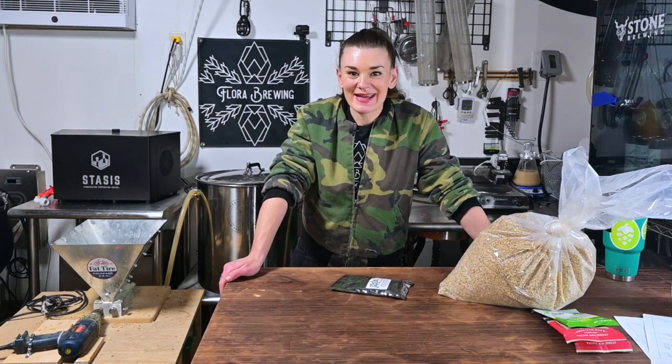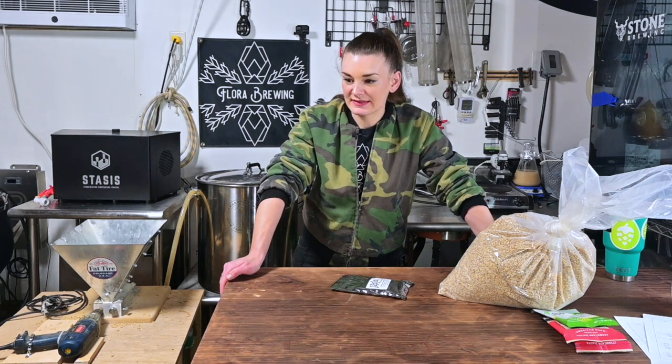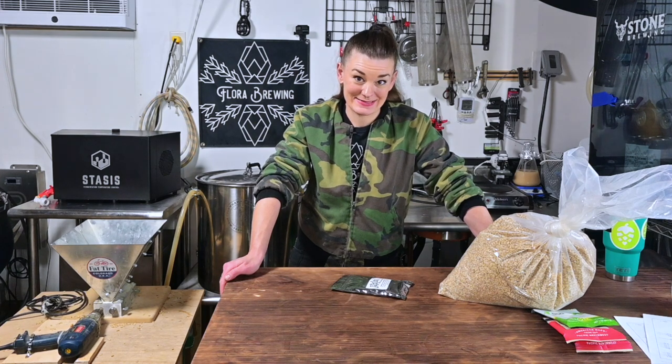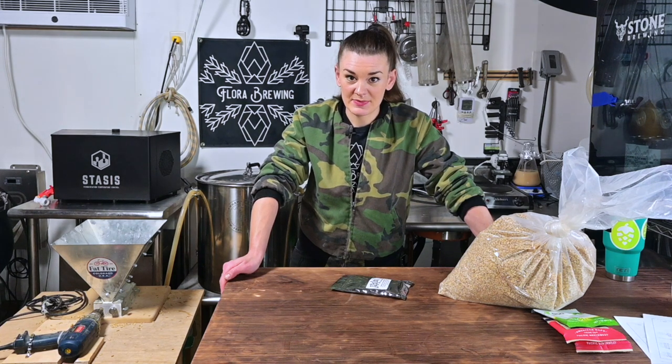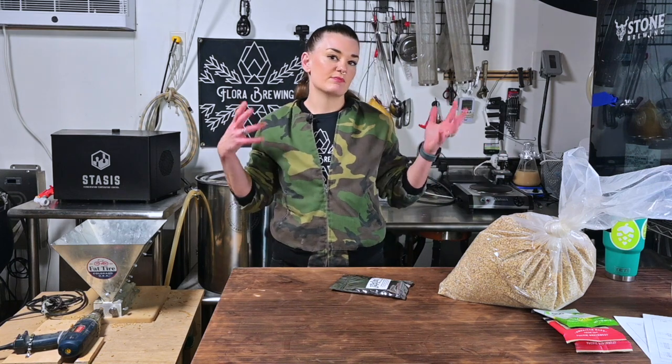Hey guys, welcome back. Today I have the opportunity to try a super cool new product. Thanks to Great Fermentations, they gave me the opportunity to test out phantasm powder. If you haven't heard of it, it's thiol powder, which is essentially the skins of grapes from New Zealand, and it helps with the biotransformation of the hops with the yeast, so it gives you super juicy, punchy, fruit-heavy beers.